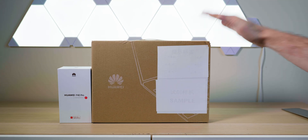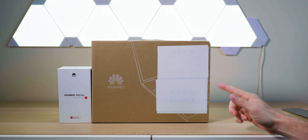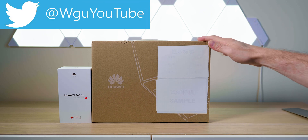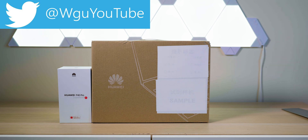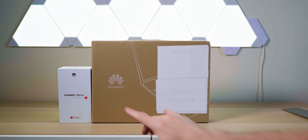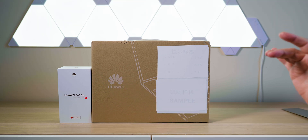Today I'm very excited because here I have the Huawei MateBook X Pro. A lot of people have been asking me about this laptop and when I'm going to review it — yes, we're going to review it. We're also going to have a quick look at the Huawei P40 Pro, which is a perfect pair with this laptop.